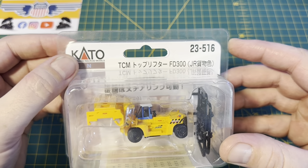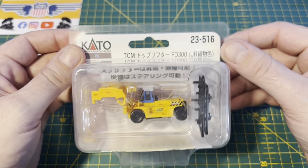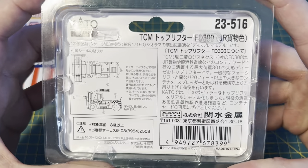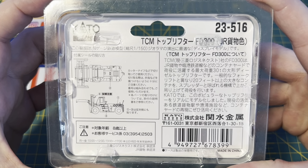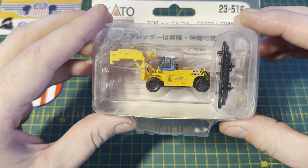So as you can see they are Kato N-Scale. The Kato part number is 23-516. There is some information on the back there — unfortunately my Japanese is a little rusty so I'm not really sure what it's saying, but yeah there's a little bit of information there should you want to look at it.